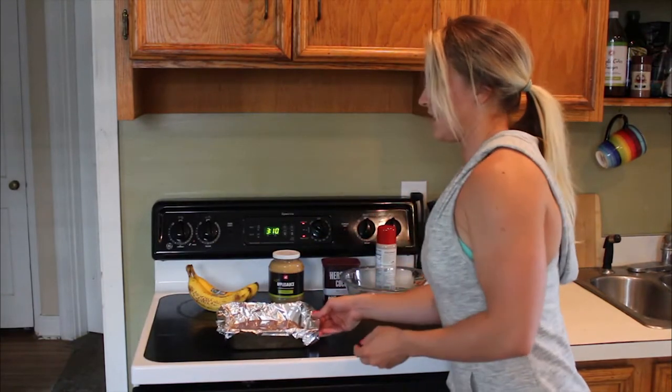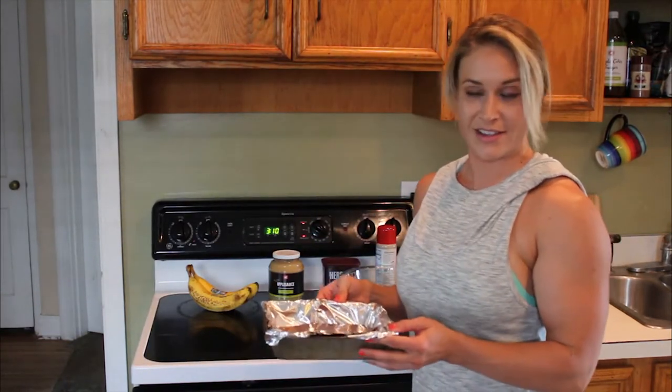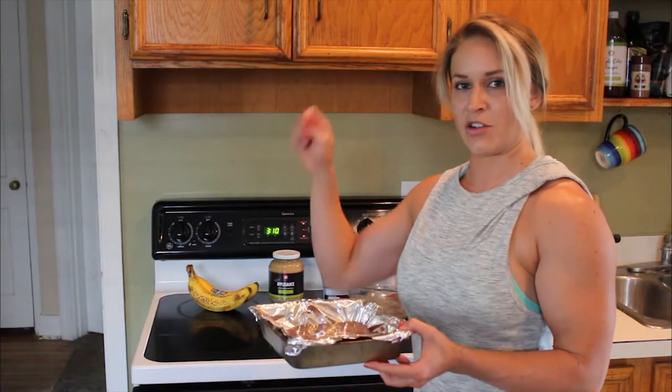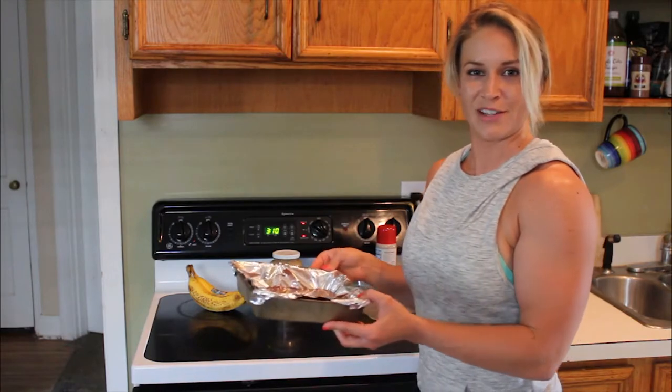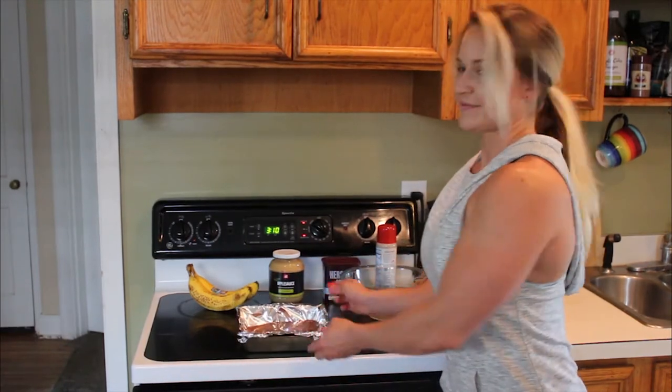Then you're going to put this into the oven for — actually, I made a mistake. I said 10 minutes, but really you're going to bake them for 20 minutes. So make sure you bake them at 350, but for 20 minutes, not 10 minutes, or they will not be cooked all the way through. You can double check by pushing a fork down in there, and if it comes out smooth, they're done.